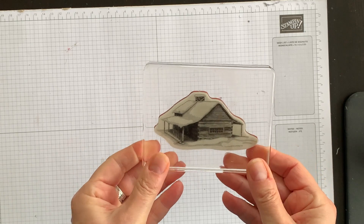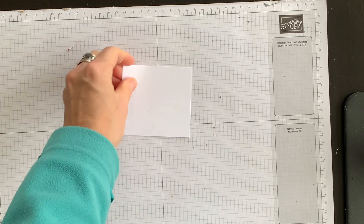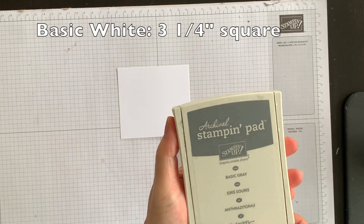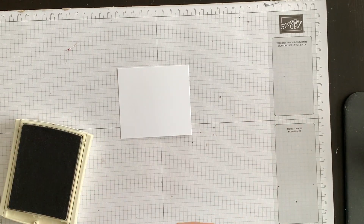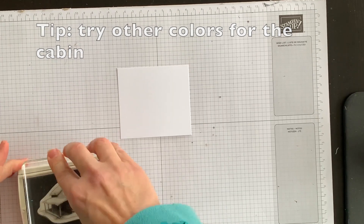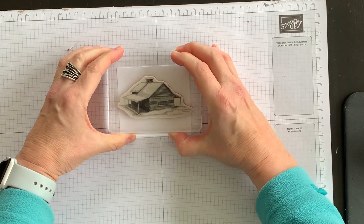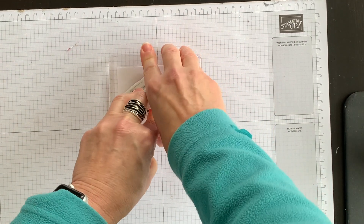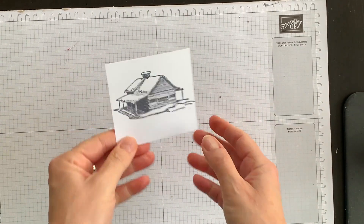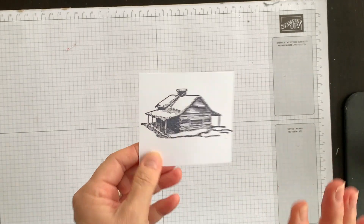I'm going to use the cabin image from the peaceful cabin stamp set and stamp it down onto a piece of basic white cardstock using my basic gray ink. I'm going to ink this up and stamp it down in the center — it's going to run over the edge a little bit, but that's fine because we're going to die cut it out. You can see the photorealistic quality — it's really beautiful.